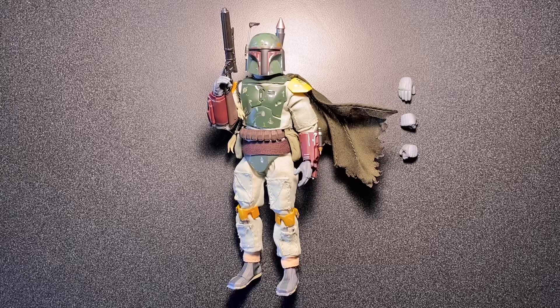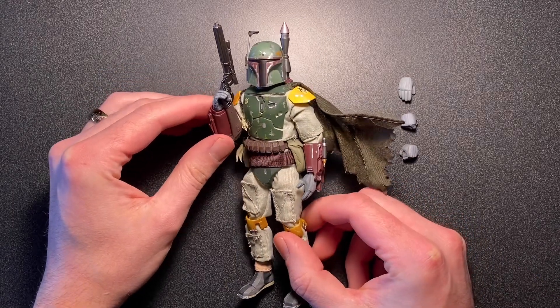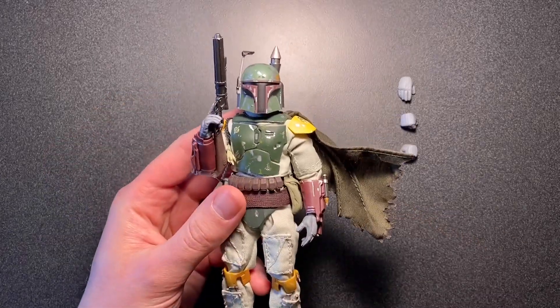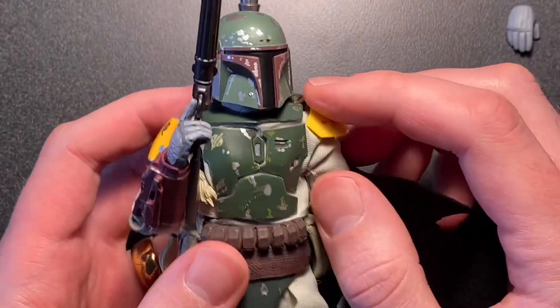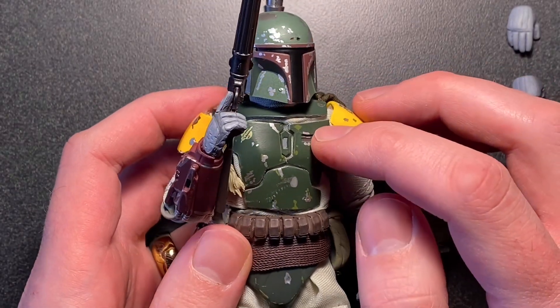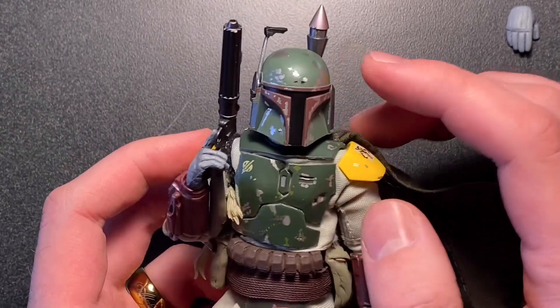I've already made a video talking about my first version. This one has several differences, but starting off with the base figure, that would be the Mafex Return of the Jedi Boba Fett. All of these pieces come from that figure, and I have drilled and sanded and taken apart that entire figure to get all of these pieces.